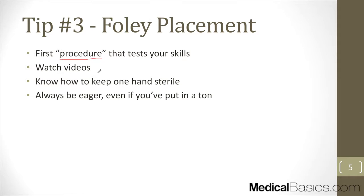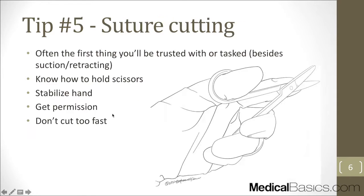Watch videos on Foley placement. Ideally, in your first or second year while shadowing, ask someone to show you how to do it. There's nothing technically difficult about it — the hardest part is sterility: keeping one hand sterile and having the right technique to clean everything without contaminating the field. Always be eager to help with this even if you've done it many times, because it's not just about proving yourself — it's about being genuinely helpful during your rotation.